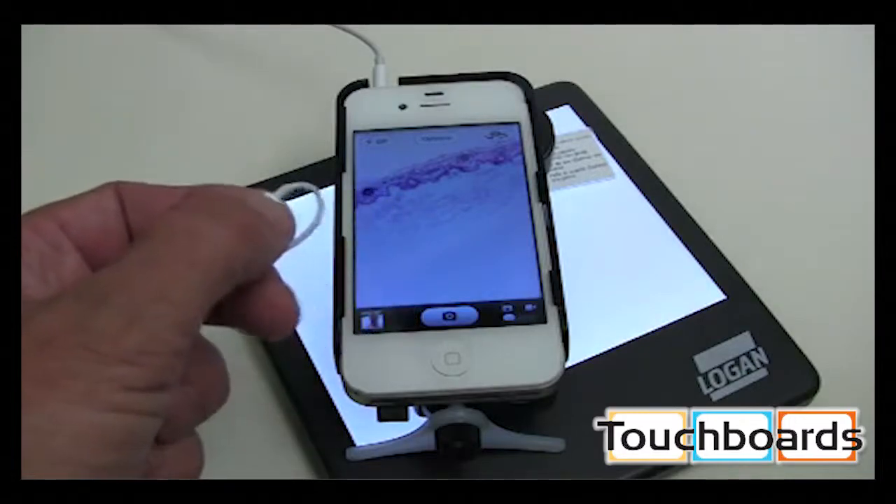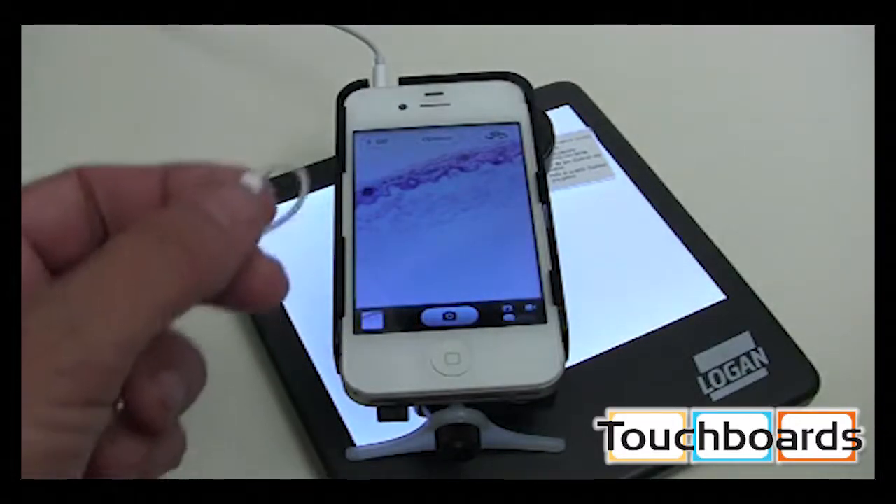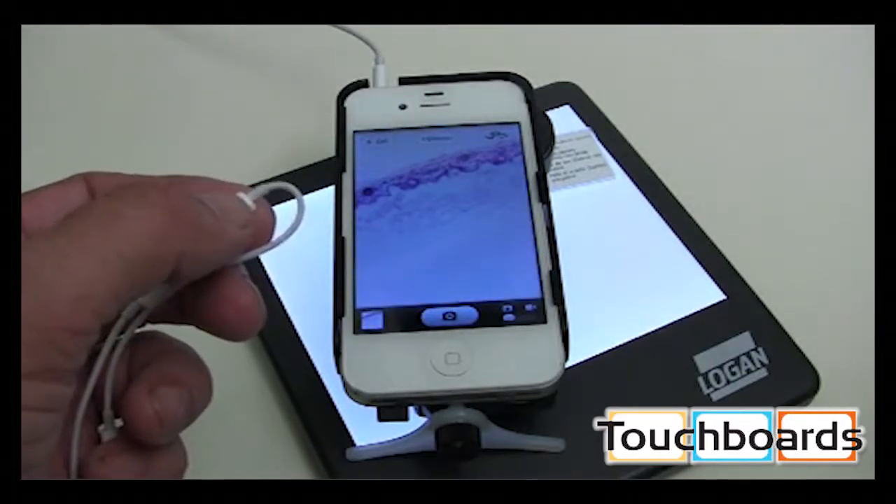Or, to make sure you don't jar the iOS device by tapping, use the plus sign on your iOS earphones to take the photo without touching the screen.